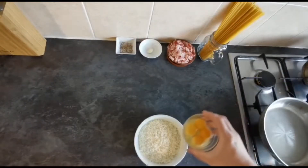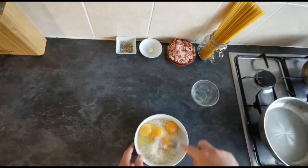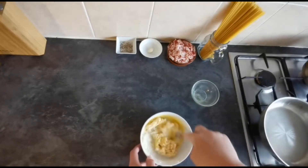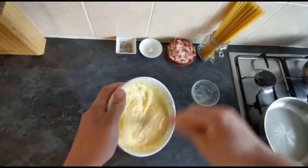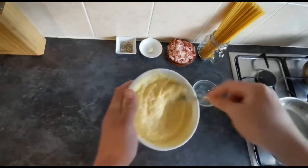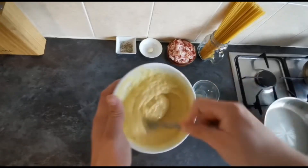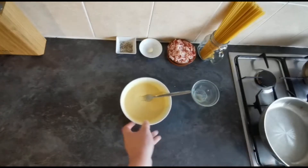The first thing we need to do is mix our one whole egg and our three egg yolks in with our parmesan cheese. Use a fork until it forms a creamy consistency. This egg and parmesan mixture is going to form the base of our carbonara sauce. There's no need to use any cream — you would never use cream in a traditional carbonara. Once you've formed this lovely creamy sauce, just set that aside for now.